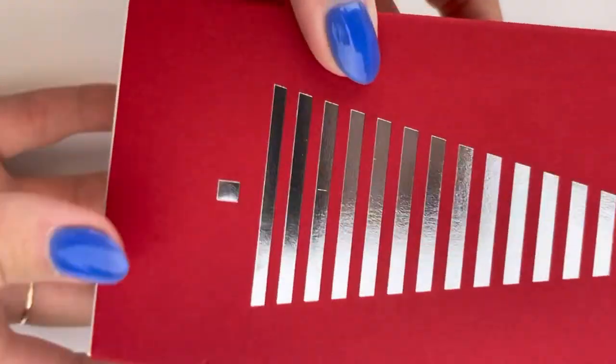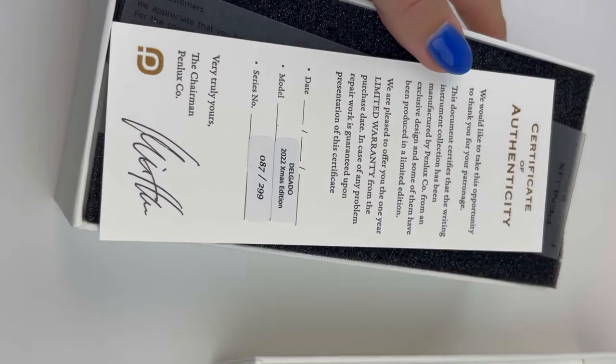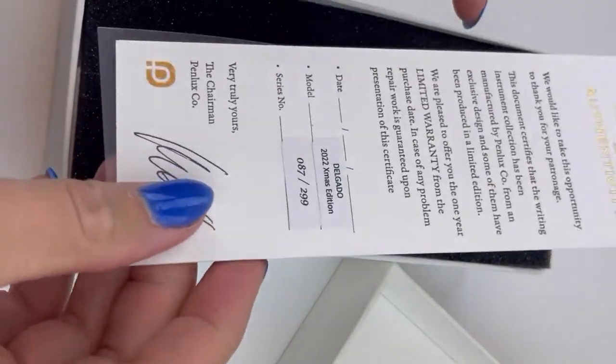We love seeing all the Christmas releases and different holiday releases that start coming out right around now. This one is from Penlux — this is the Penlux Masterpiece Delgado 2022 Christmas Edition.